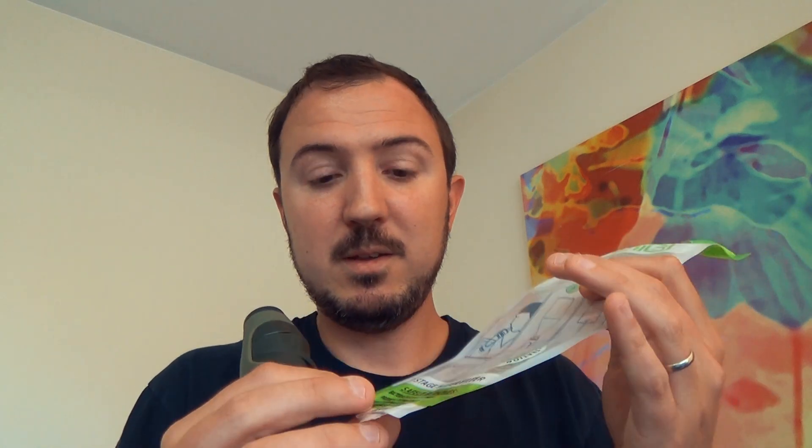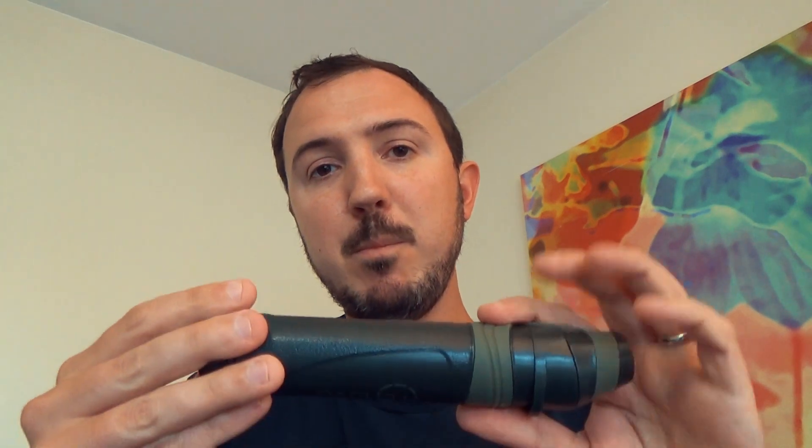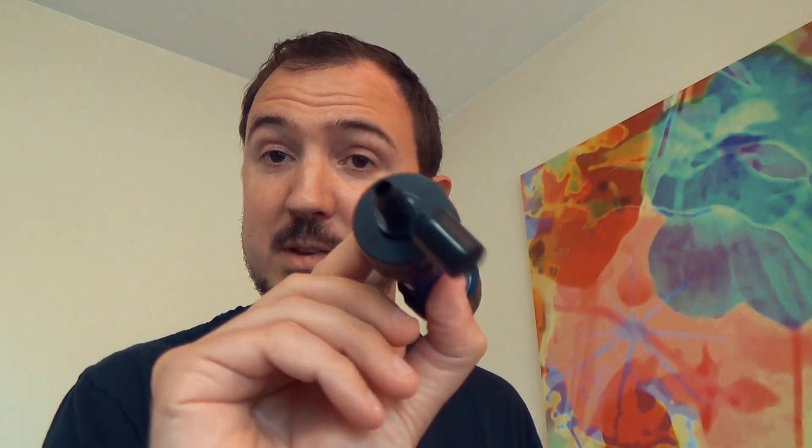That is not for the hollow membrane section of the filter, which — as we pointed out — on a Sawyer system is the entire filter. What they're referring to for the thousand liter life is the carbon filter body. The carbon filter is good — from what they say — once you open it, you have a year to use that before that filter is no longer good, according to Renovo.